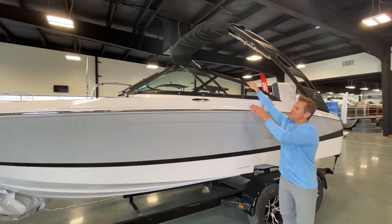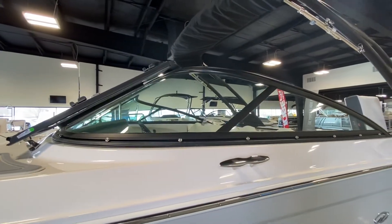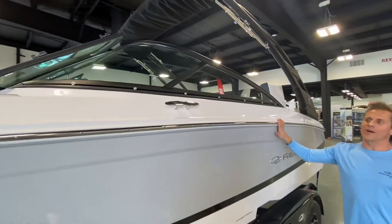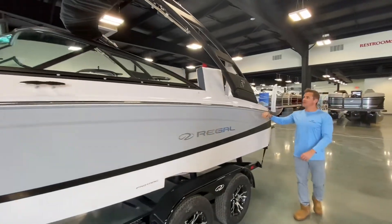Blacked-out aluminum windshield header here with the Taylor curved glass, stainless steel rub rail, and the oversized cleats outfit the exterior of the LS2.